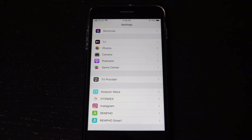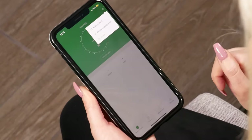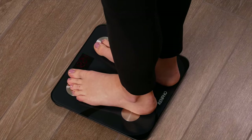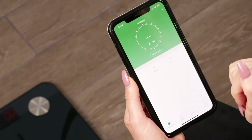Go to settings, locate the Renfo app, and switch on Bluetooth permissions. Once you've set up your account, click on the plus symbol in the upper right-hand corner and select device management. Then step on the scale and you should see the scale pop up. Select the scale and you are now connected.